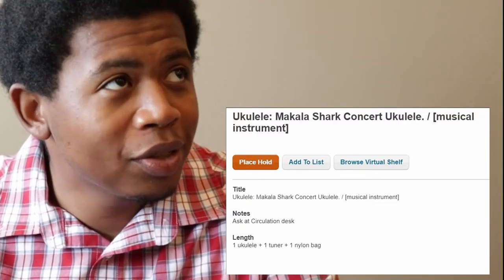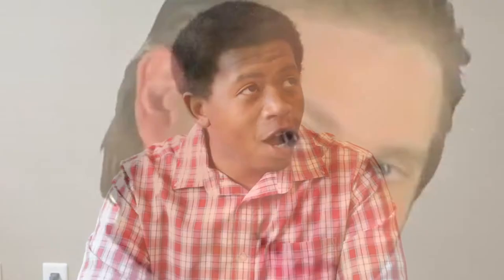What if you don't have your own ukulele? If you don't have a ukulele, feel free to check one out at your local library, like one in the Northwest Regional Library System. Ukulele rentals are one hundred percent free.